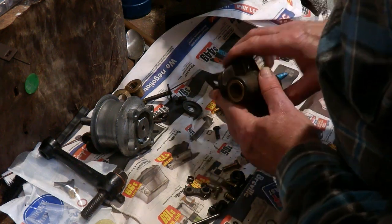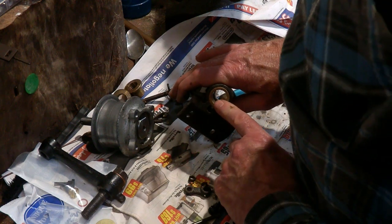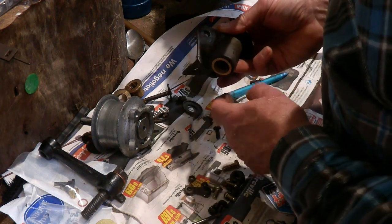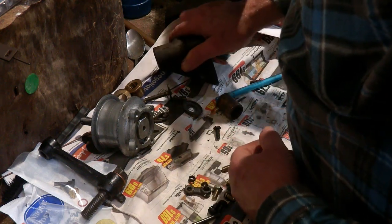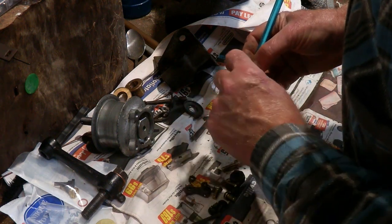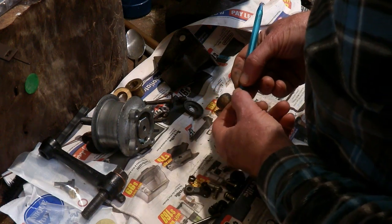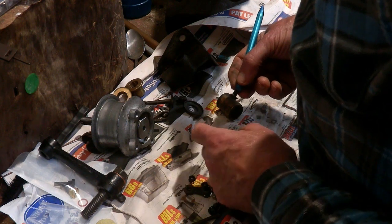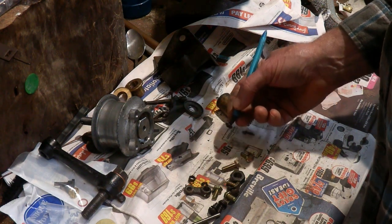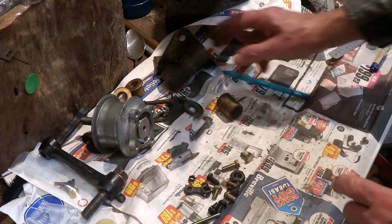That has now been replaced. I've also got a new pitman arm — it mounts on the end of the shaft and goes straight down onto the steering links. It has a ball at the end of the shaft, basically a round ball, which goes into one of the links with a brass cap over it. The ball on my pitman arm, after 99 years, is not in pristine condition. So I've got a new pitman arm — that will take any movement out of the pitman arm ball against the cap.